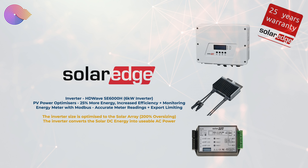These all connect back to a SolarEdge 6 kilowatt HD Wave inverter and we also have the SolarEdge energy meter with Modbus which gives us slightly more accurate meter readings and the ability to limit our export values if needed.